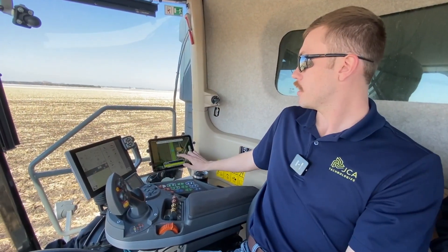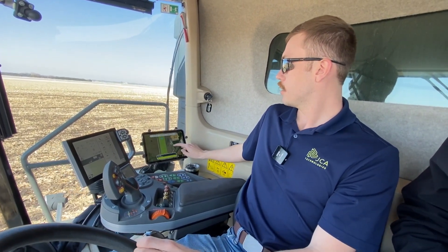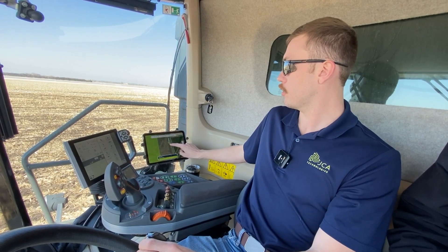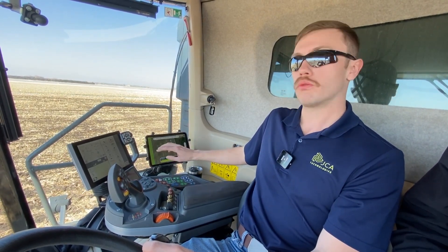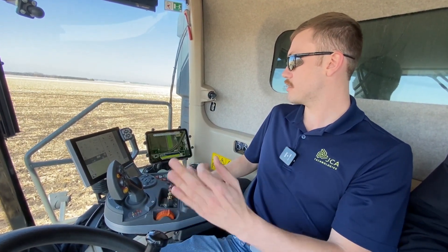So as you can see here on the app, we've got the field boundary here at this dealership. You can see the cart location, the combine location, and then this here is our truck zone — we'll get to that in a minute. There are three main tasks: staging cart, ready to fill, and send to truck.